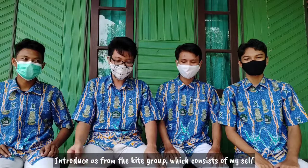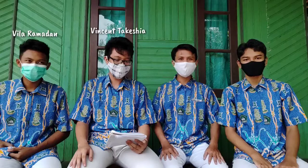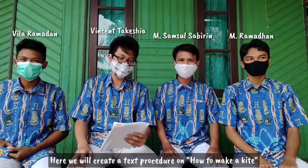Assalamu'alaikum warahmatullahi wabarakatuh. Hello friends, we are from the kite group, consisting of myself, Cetatechia, Jilal Ramadan, Mohamad Santosebirin, and Mohamad Ramadan. Here we will create a procedure text on how to make a kite.